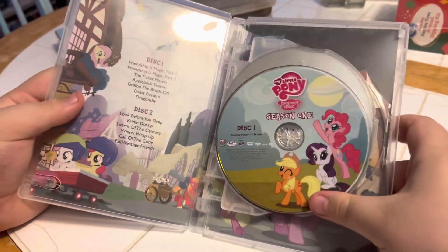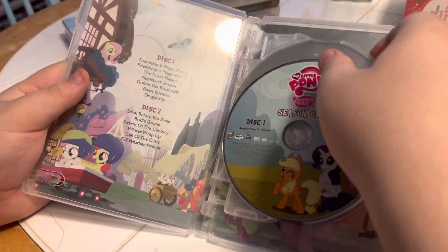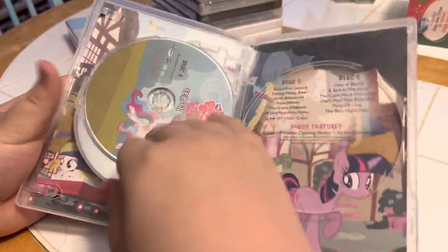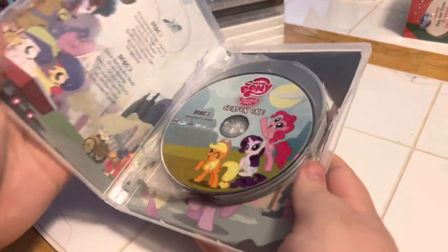And inside we've got Season 1 Disc 1, and it has an episode list. Season 1 Disc 2, Season 1 Disc 3, and Season 1 Disc 4. Look at all the artwork in there. Yeah, nice, huh?